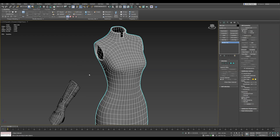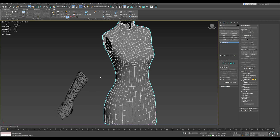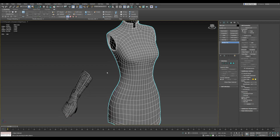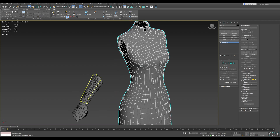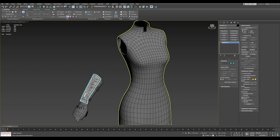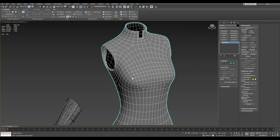Hey guys, I've heard some people have a lot of struggles with 3ds Max unwrapping, so I want to show you some fast UV unwrapping workflows and techniques that I use for my models. Here I have a few objects from a character that I have worked on, and I'll show unwrapping some hard surface objects and also some organic objects.